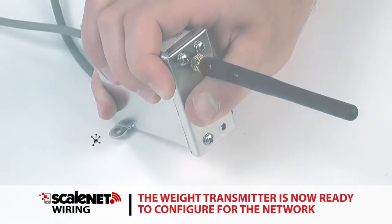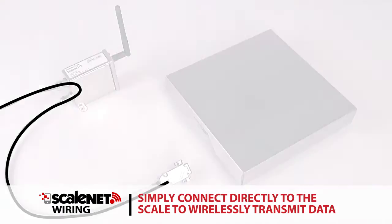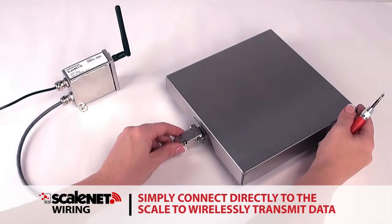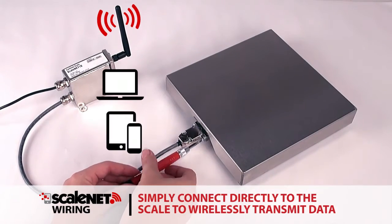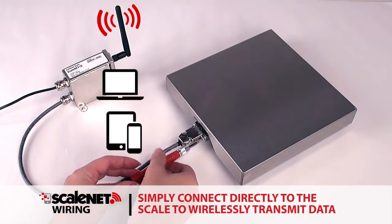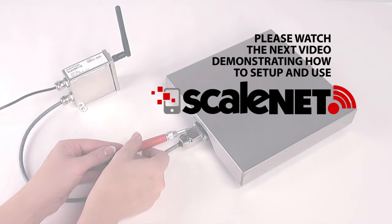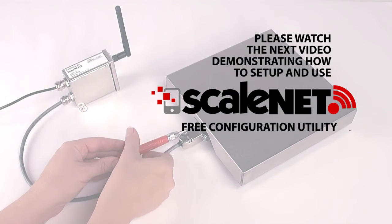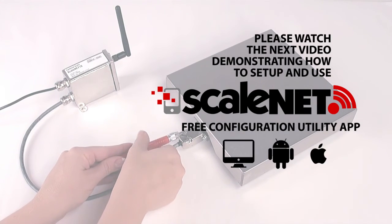The weight transmitter is now ready to configure for the network. Simply connect Scale Net directly to the scale's load cell or junction box to wirelessly transmit data to PCs, tablets, and smartphones. Please watch the next video, which will demonstrate how to set up and use the Scale Net free configuration utility app, available for PC, Android, and Apple devices.